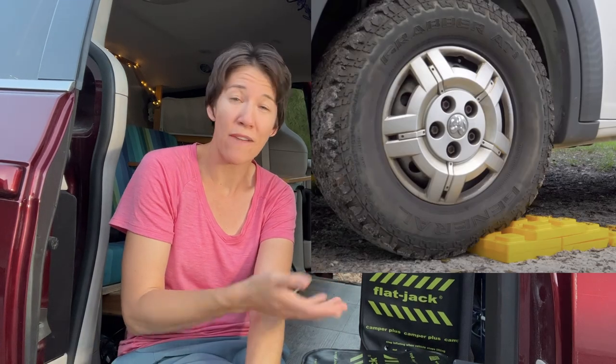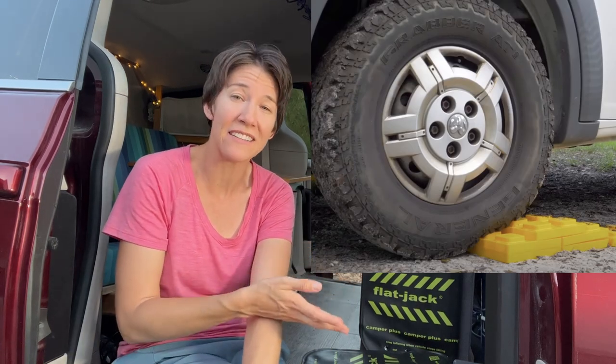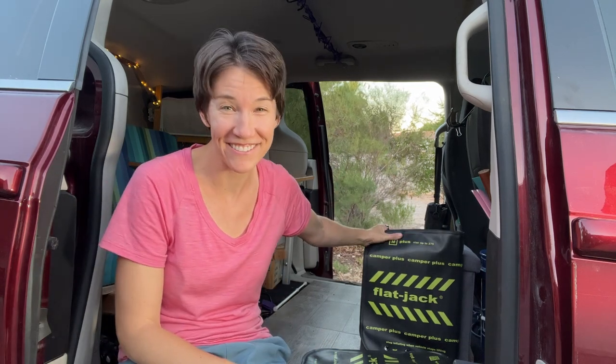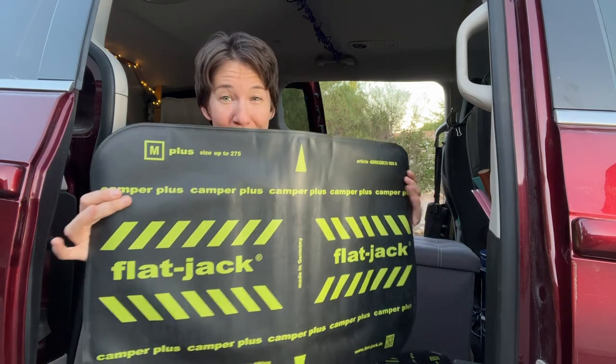The traditional solution to this problem has been leveling blocks. If you have a big van or an RV, you might be familiar with these. I've never used them because there's no way I could have room for those in my minivan. So the new solution is flat jacks — little rubber pillows that you can drive onto and then inflate to whatever height you need to level the van out. You hardly need any storage space for these; they can stash away just about anywhere and they're really nice and thin.